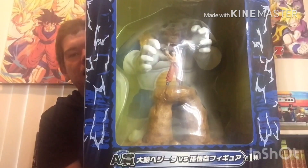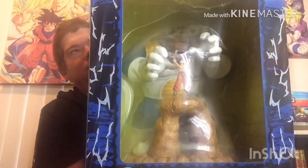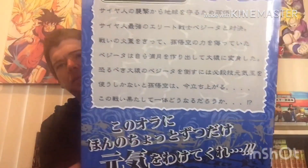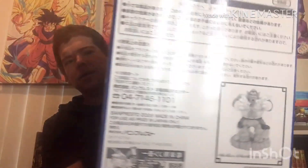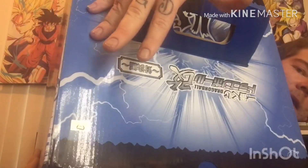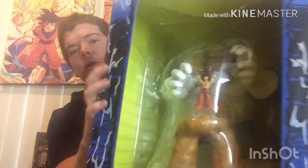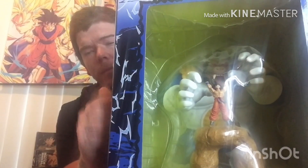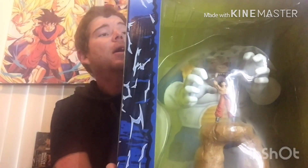Now I can tick it off my checklist of statues to get. I'm super hyped for this statue. You're probably wondering how much I paid for this — I paid $200 for this, free shipping. It came within five days, so super excited about that.